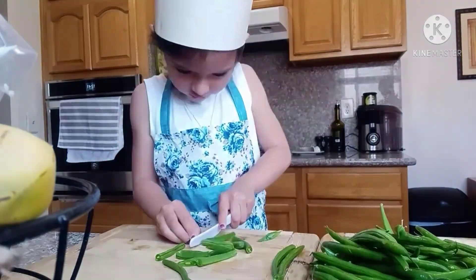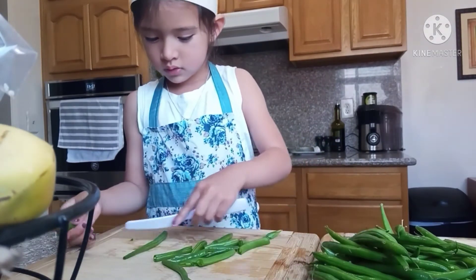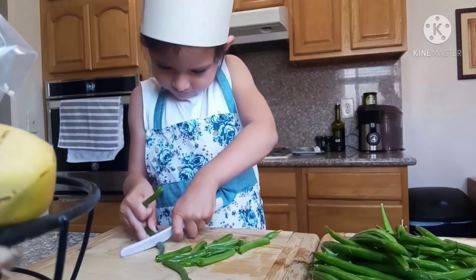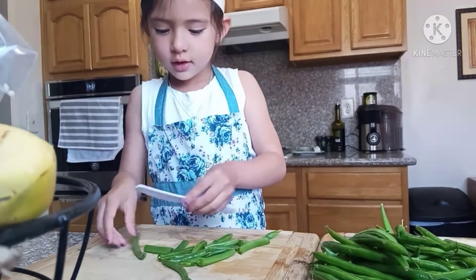Cut, cut, cut, cut. Mmm, yum, yum. Cut, cut, cut, cut. What kind of vegetable are you cutting? Green beans. Green beans. You know that, Mom.